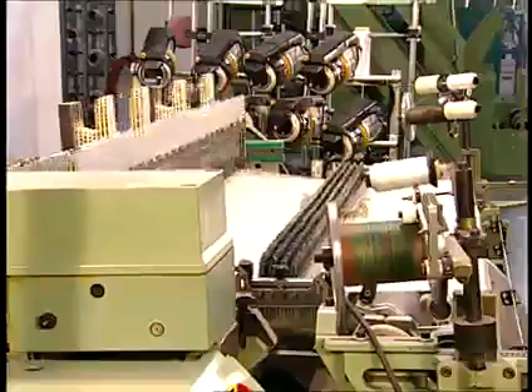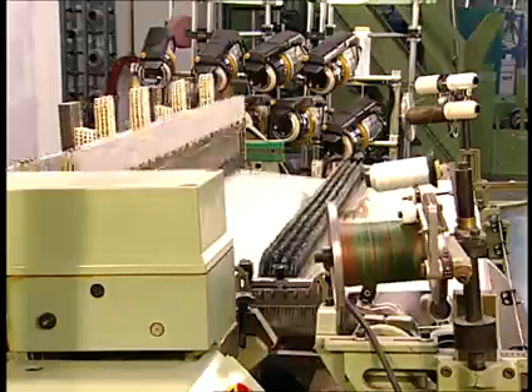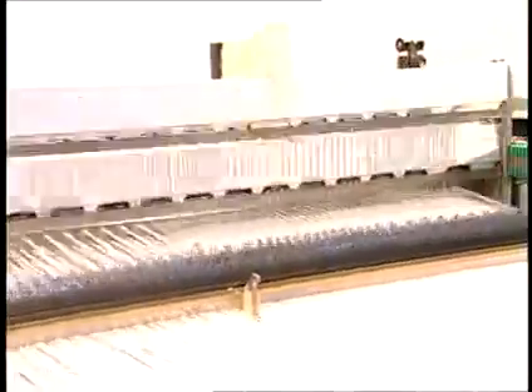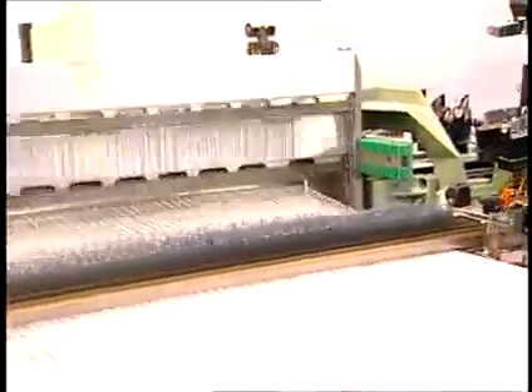Dobby shedding uses an electronic or mechanical device to select and move individual harnesses. Up to 28 harnesses can be used to weave complex twills, satins, small geometric figures, and pattern stripes.